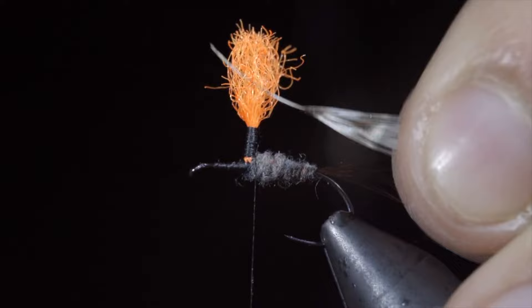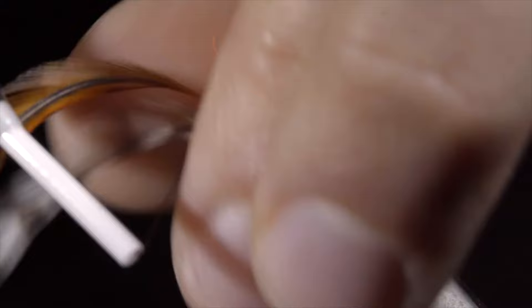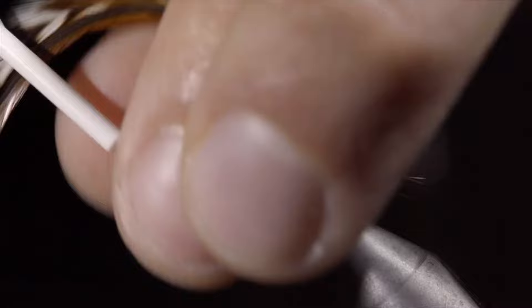Rip some fibers free, leaving an exposed stem of our feather, and tie them onto our post. We'll secure it tightly, snip the excess free, and begin wrapping both feathers towards the top of the post. Once again, taking loose wraps to begin, and securing tighter and tighter as you go.